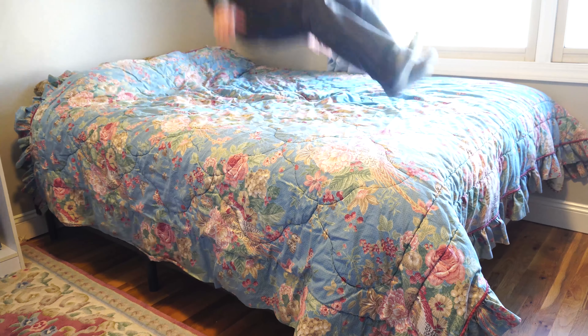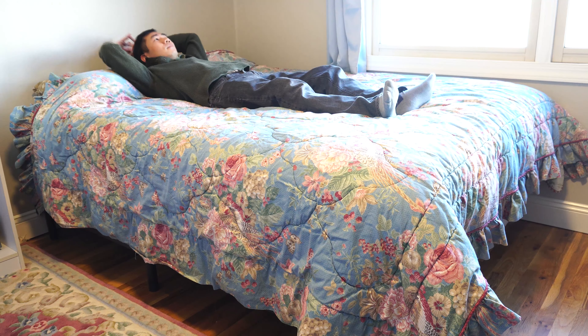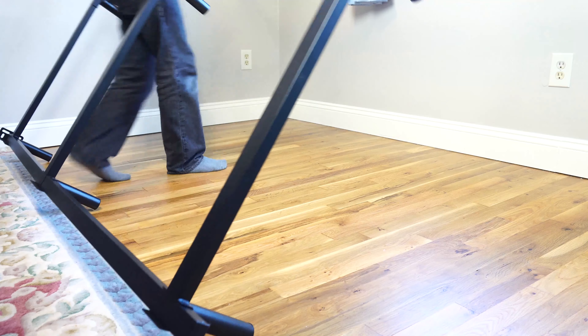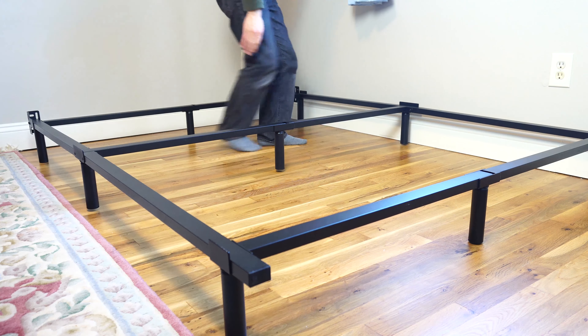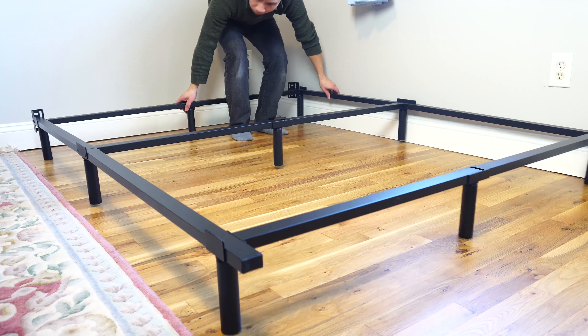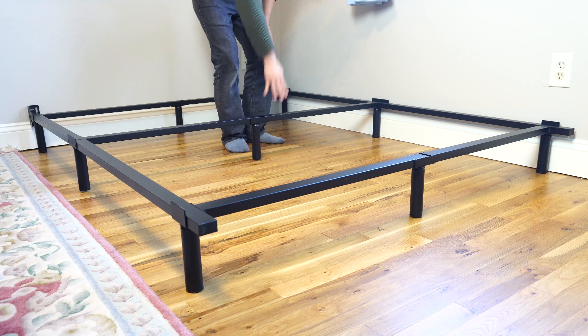Overall, it's a pretty simple, easy to assemble, durable steel construction frame that'll stay firmly in place while supporting the bed and its occupants. In total, it took me about 15 minutes to put it together by myself. I hope you enjoyed this review. You can ask me any questions in the comments. I'll put a link to the product in the description below. Don't forget to subscribe to my channel and join me next time.